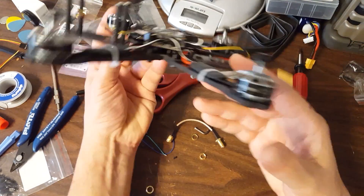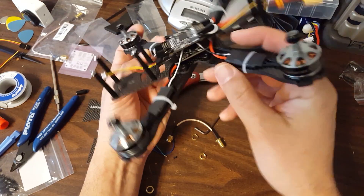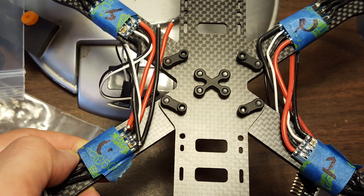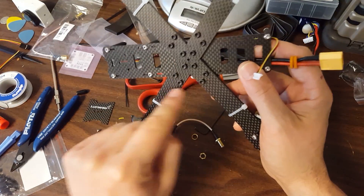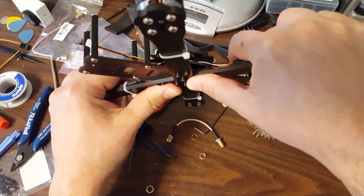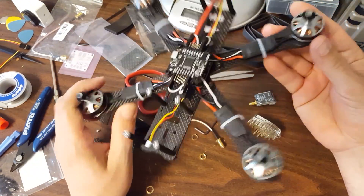Unfortunately I've got the OSD PDB and the flight controller mounted here, so I wasn't thinking very much - I was just in the middle of the build when I made this video. But you can see photos on the product page of these metal brackets that the screws go into from the underside and the way the arms fit together. It is super rigid and super strong.